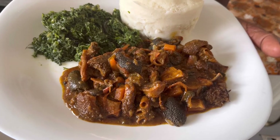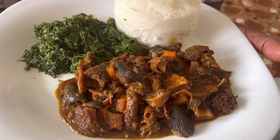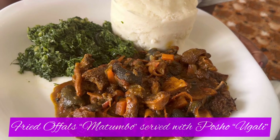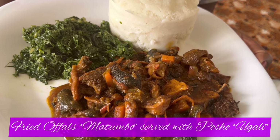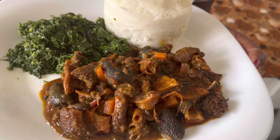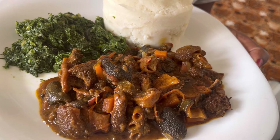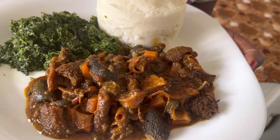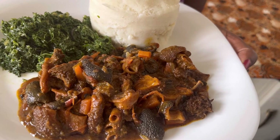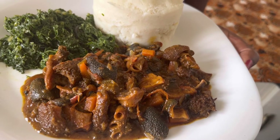So guys, this is our presentation. This is our recipe for matumba. We served it with ugali with vegetables — this is kumawichi with spinach. Thank you guys for watching Winnie's Home Kitchen. I highly recommend you like, comment, and share all my videos. See you next week, guys. I love you all, and thank you so much for always supporting me. Bye.